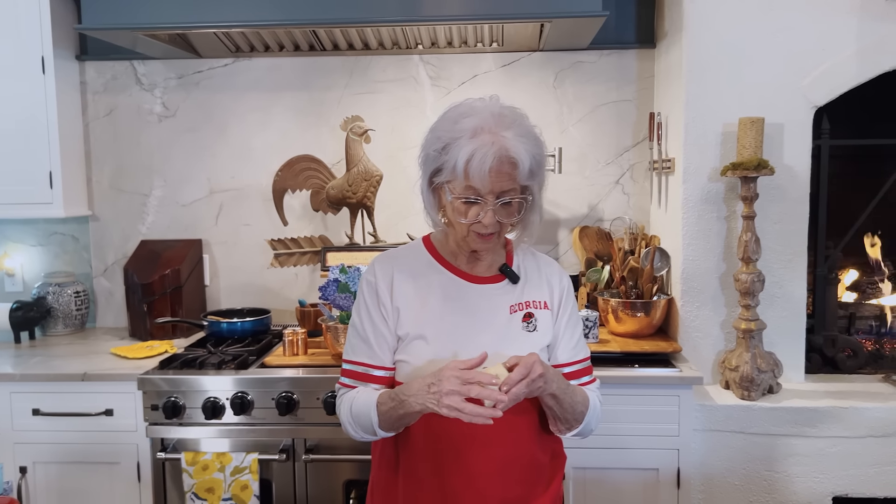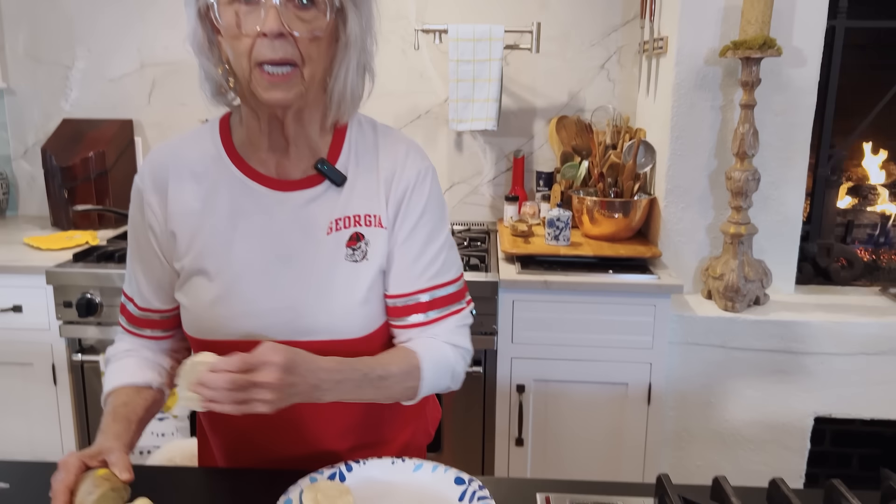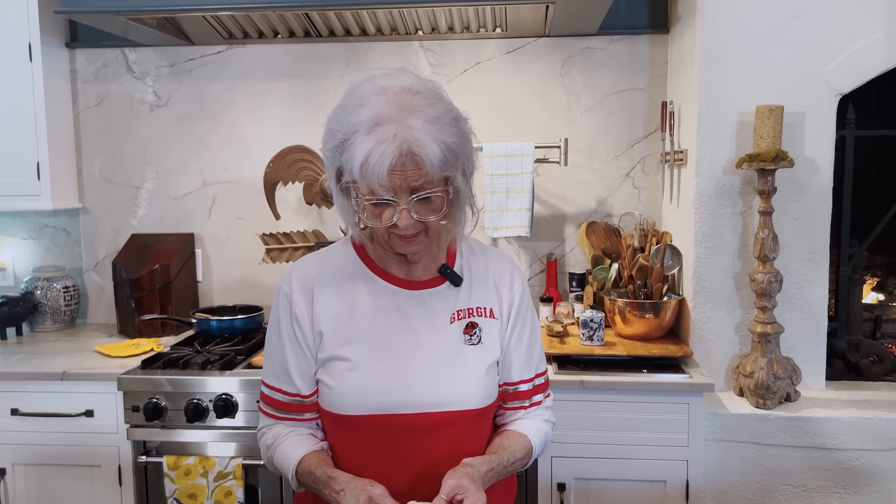Hey, y'all. This next recipe I'm sharing with y'all came from my babies' book — the Dean Brothers. I love the fact that they like to get in the kitchen and do things that are good, tasty, and easy. And this one's definitely easy. This reminds me of monkey bread, only this is a savory one.